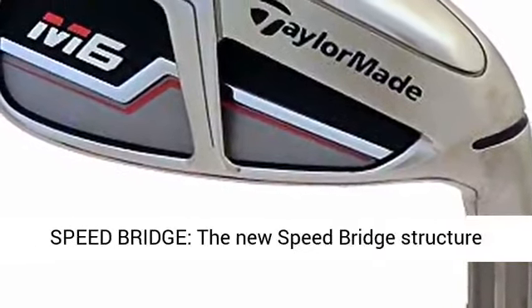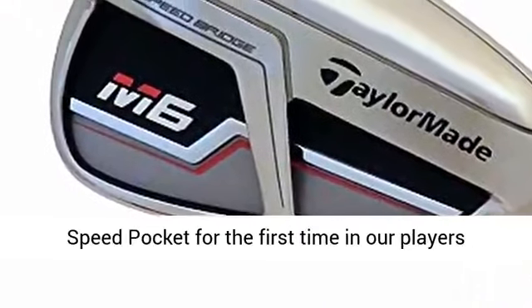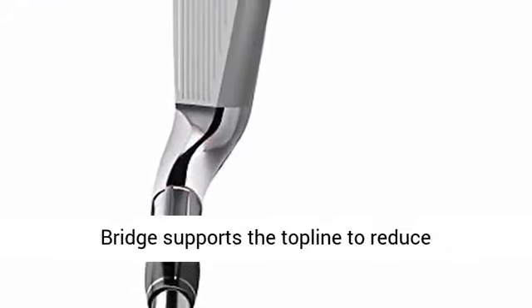More speed with Speed Bridge — the new Speed Bridge structure unlocks the ability to use our fastest through slot speed pocket for the first time in our player's distance category.